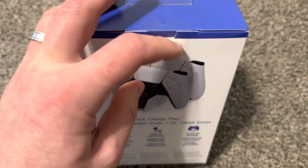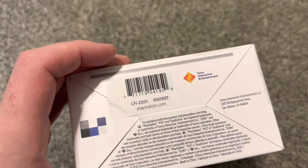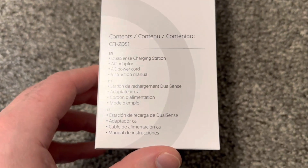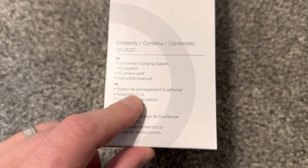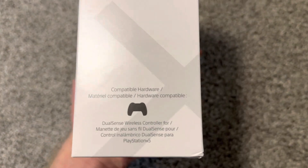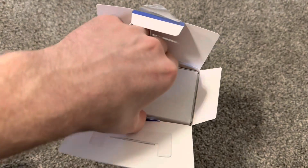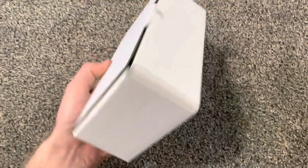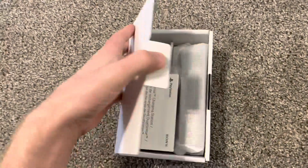One simple generic kind of seal here. Here we have a part number UBC. Charging station, adapter, power cord, instructions. Got another box here with a serial number — otherwise a very plain, simple box.